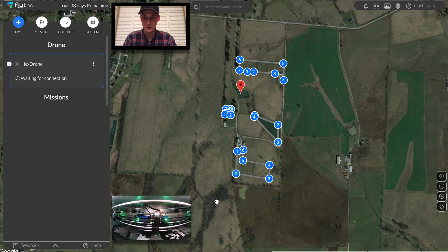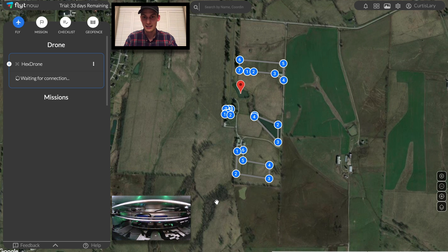Now that we're done, the drone is being powered off — it's calling it a day. Let's head into the mission scheduler to plan for the future.